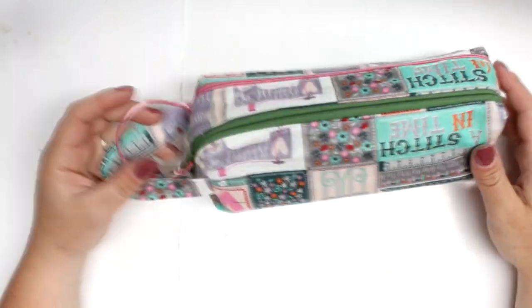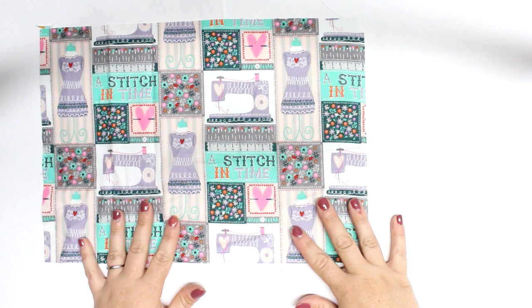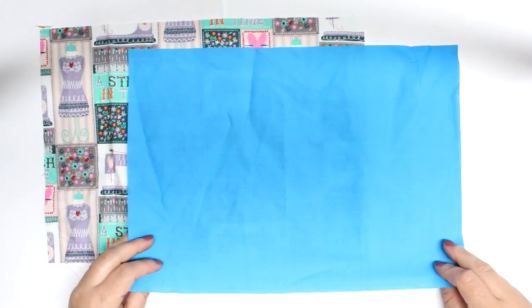With all my tutorials there will be exact measurements over at the blog post, and I may have a few sizes over there that you can try. So let's get started.